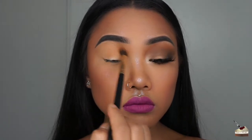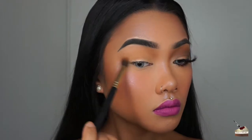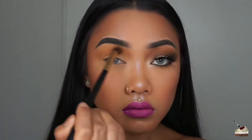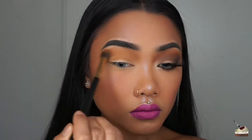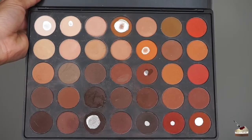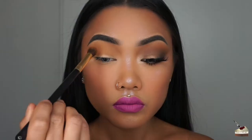I'm also blending that a little bit above my crease towards my brow bone. Now I'm digging into this darker brown and blending that into my crease to add a little bit more depth, but I'm keeping it below the first shade that I applied. I'm using a very light hand and moving in circular motions as well as sweeping the brush back and forth to blend that in really well.